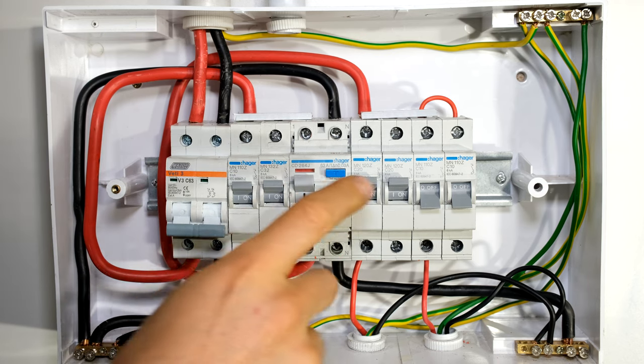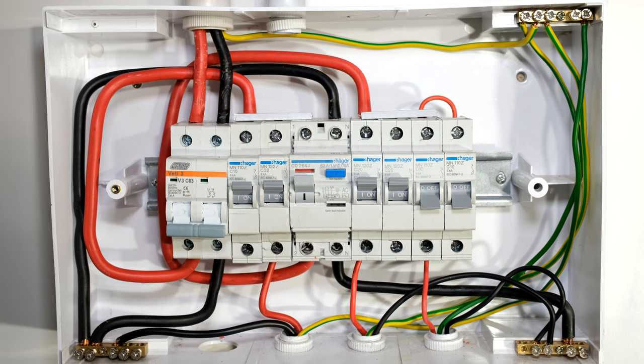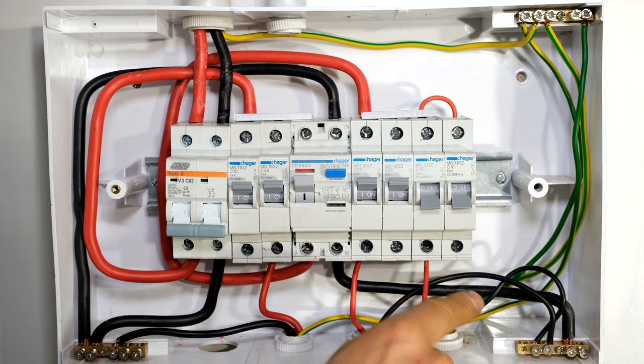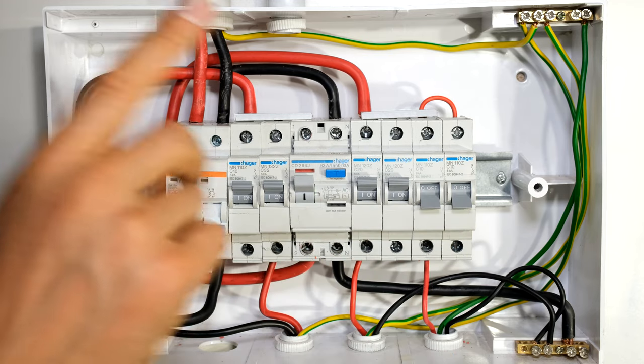Looking at the current, it says 10 amps. Now this is a 1.5mm wire. It is correct that this wire can handle more than 10 amps, so if more than 10 amps is being pulled from the load, the circuit breaker will trip. But the problem comes in when somebody adds another load.